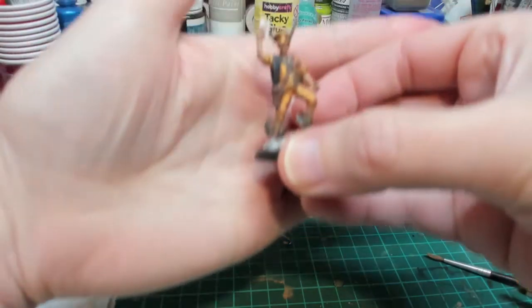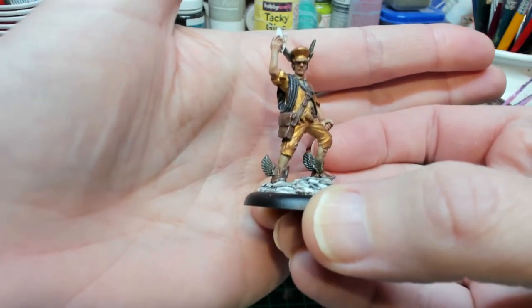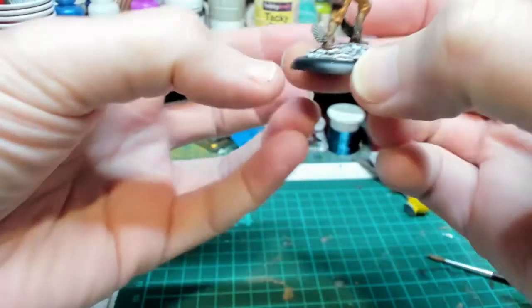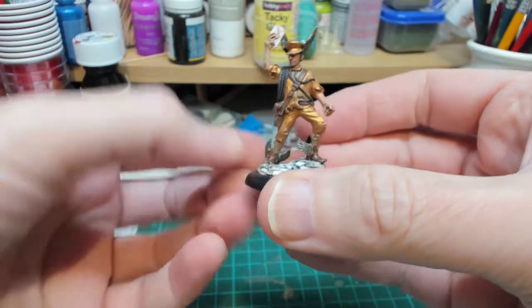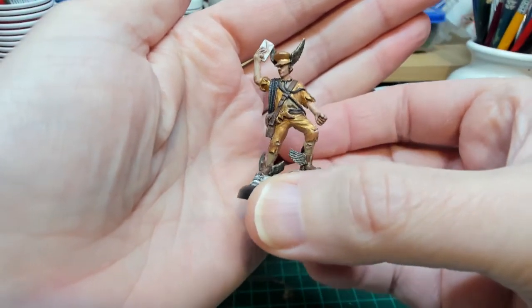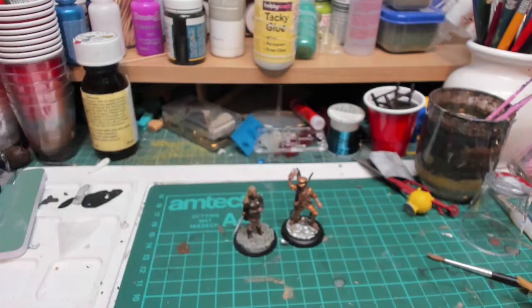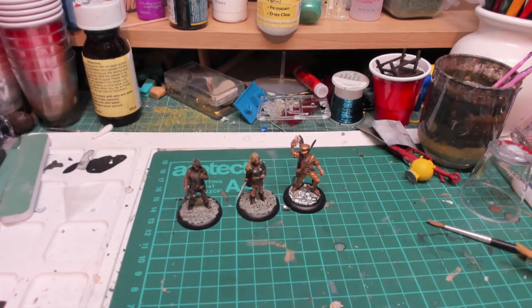And then this one which I think is my favourite of the three - Moist, stood upon a pile of letters from Going Postal. Lovely figure, it's straight off the cover of the book. The gold came out really nicely on the suit. So they were really nice figures to paint - I enjoyed doing them. I'm going to probably get some more. If you want to see more videos like this please like and subscribe, let me know if there's any figure ranges you'd like me to have a go at, and I'll see you again next time. Thanks, bye.